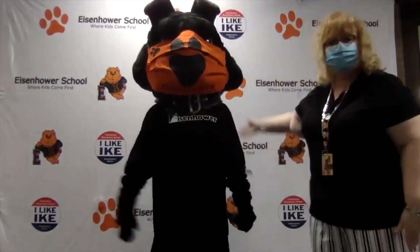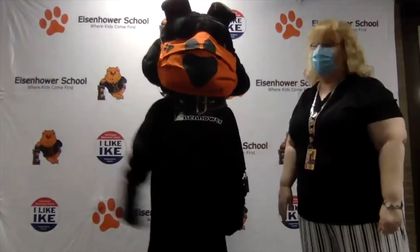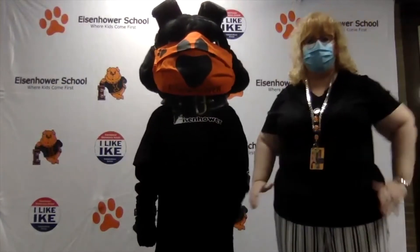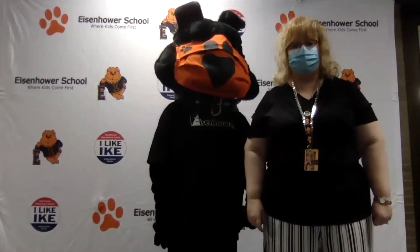Hi, boys and girls. This is Ike. Ike is our bulldog — actually bullpup — mascot, and he comes once every month to help us talk about having good character. Every month when we bring him in for a real assembly, we do the bullpup walk. We're going to do it in just a second. Here's how it looks.